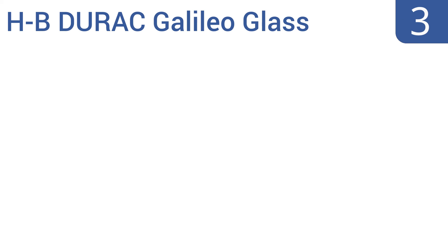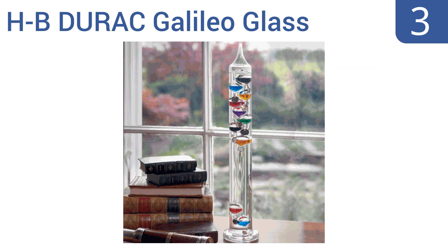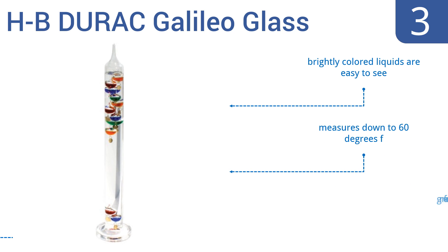Nearing the top of our list at number 3, this HB Durac Galileo glass thermometer from Bellart Products is a commanding 24 inches in height and weighs in at almost 5 pounds, so it will stand out in any room in which it sits. Its 11 floating spheres accurately measure the temperature to within 4 degrees. Its brightly colored liquids are easy to see, and it measures down to 60 degrees Fahrenheit. It gets great reviews from owners.